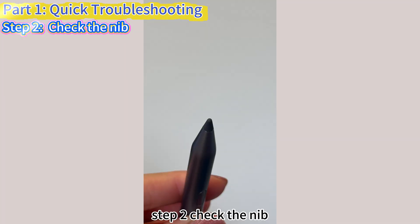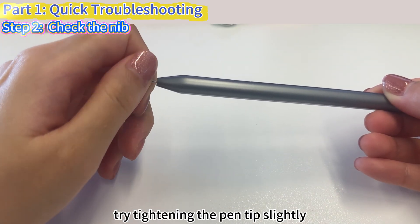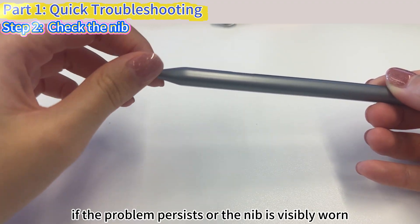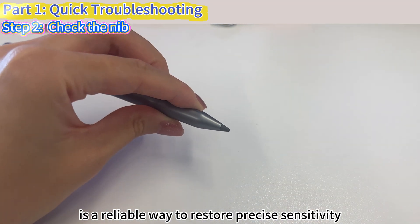Step 2: Check the nib. A worn or loose tip can also affect sensitivity. If you experience a loss of sensitivity, try tightening the pen tip slightly. If the problem persists or the nib is visibly worn, replacing it with a new nib is a reliable way to restore precise sensitivity.